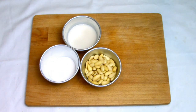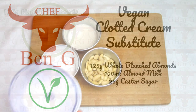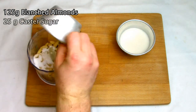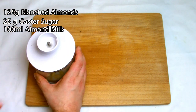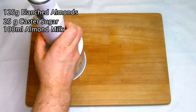While our scones are baking away in the oven we can make our cream substitute. Typically with a scone you would serve clotted cream, but as we're making it vegan here we're going to be making a clotted cream substitute out of almonds, almond milk, and caster sugar. Place all the ingredients into a food processor and then blend on full speed until a nice smooth creamy paste has formed.